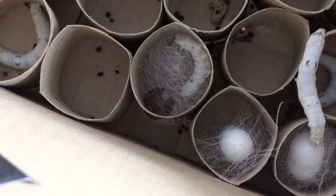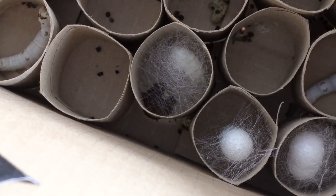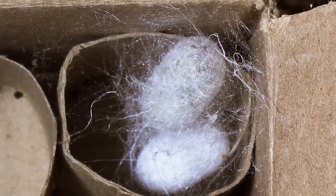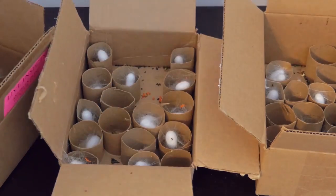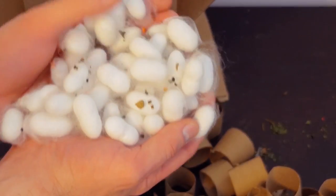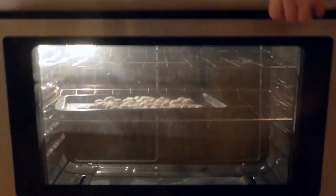Back to my silkworms — they were finally starting to cocoon. Over the course of a day, they will wrap themselves in almost a mile worth of thread. The unfortunate fact about silkworm raising is that if you allow the cocoons to fully develop and the moths to emerge, they will burrow through the thread, making it impossible to reel. So after a month of getting attached to my little guys, they'd have to be stifled in my oven.